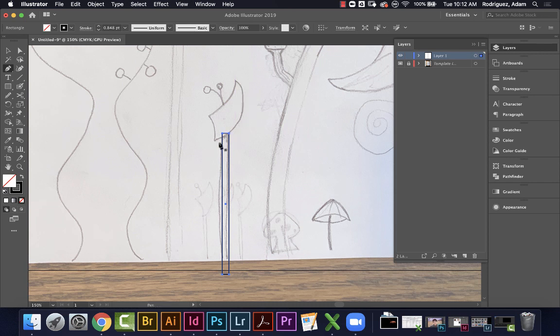Now might be a good time to try the curvature tool. The curvature tool works by clicking multiple times to make a curve. I'll show you: click here, click here, and you can see it start to form a curve as I go. The problem is it can curve the wrong way. When that happens, hold Option and click — that makes a straight point. Then release Option and click again to let it curve back.